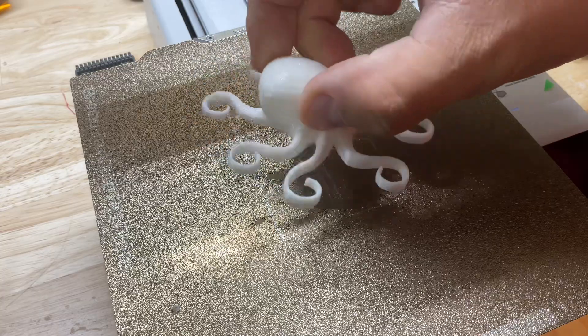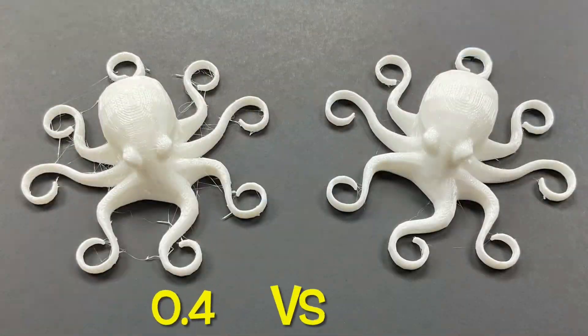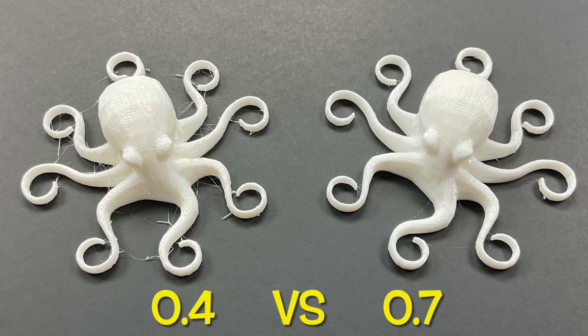It's not zero stringing, but it's solid and it just looks really, really good. Here it is before with the 0.4, and here it is after with the 0.7. Definitely a lot better.